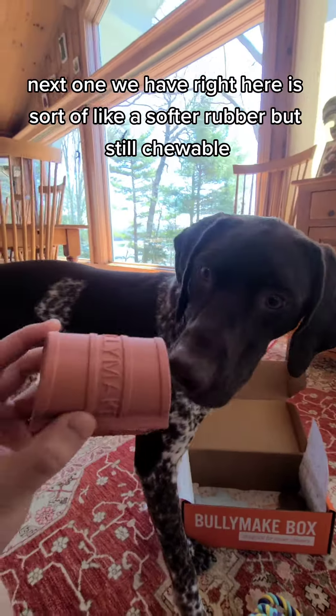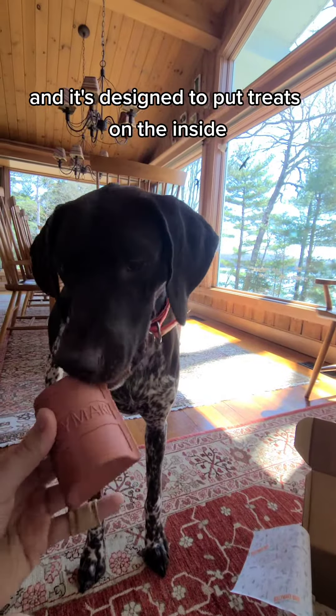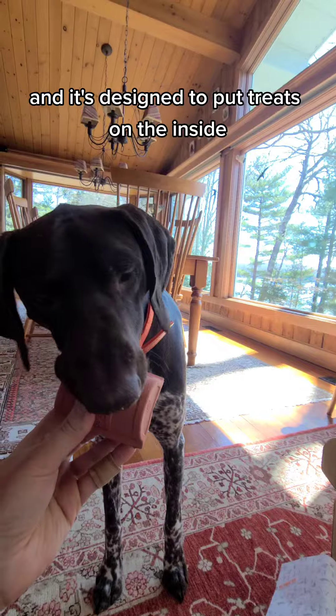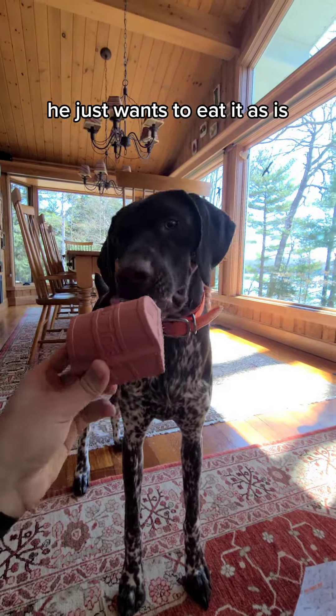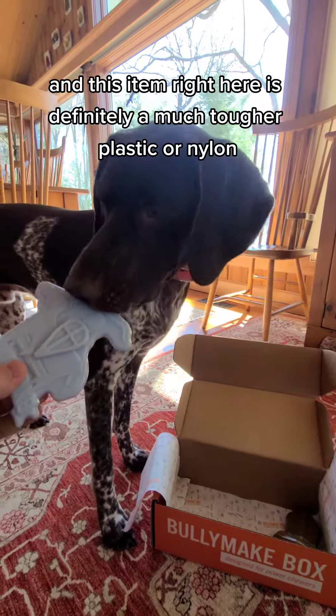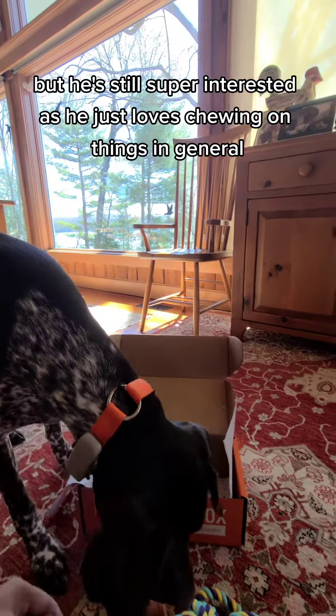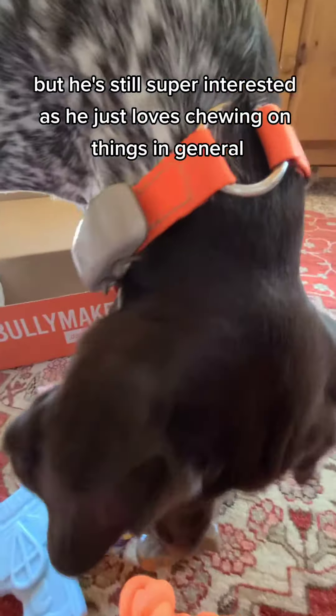Next one we have right here is sort of like a softer rubber but still chewable, and it's designed to put treats on the inside. He doesn't even care about the treats, he just wants to eat it as is. And this item right here is definitely a much tougher plastic or nylon, but he's still super interested as he just loves chewing on things in general.